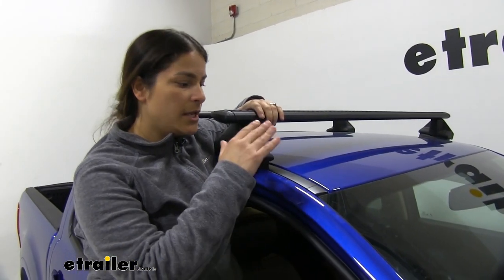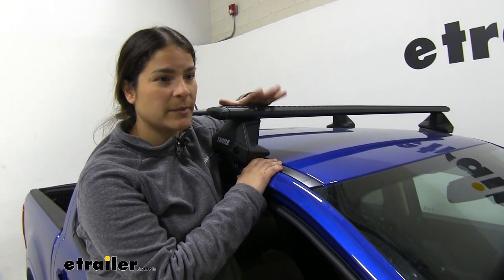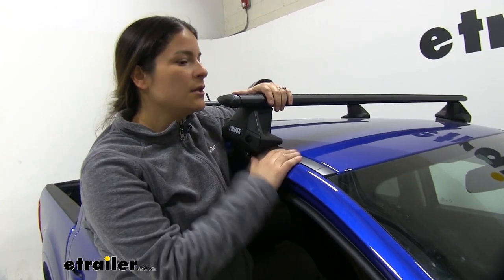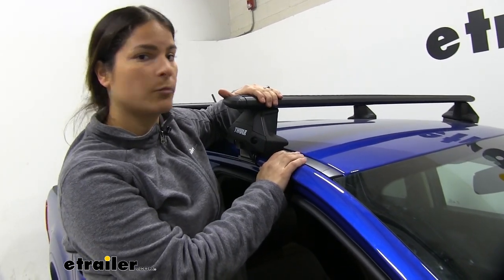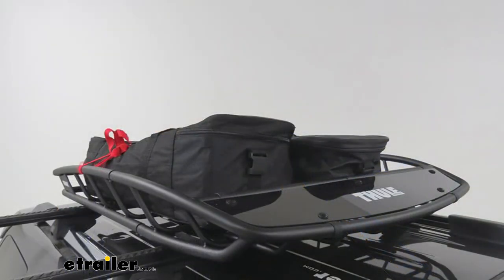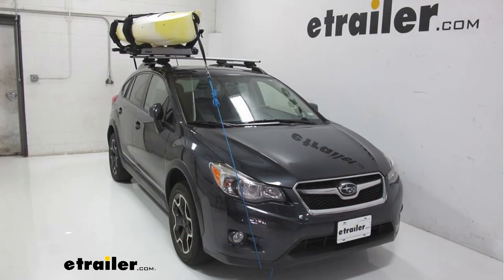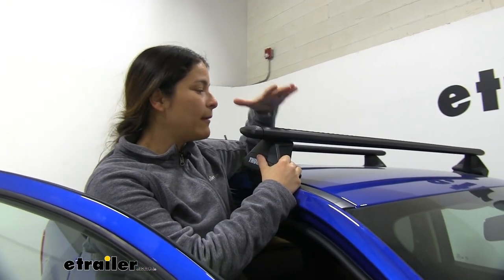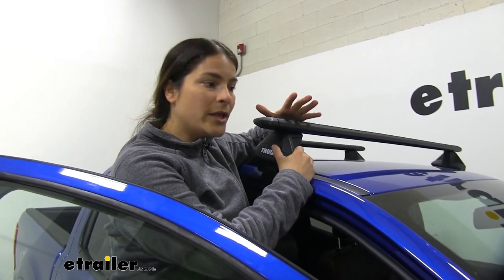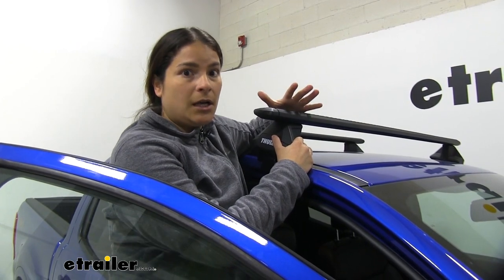With our Ranger not being a full-size truck, we are not really going to have a ton of bed space. So if you've got your car loaded up with people, you may need some extra space — this is where this comes in super handy. You can put on here pretty much anything like a basket, a cargo box, even your bikes or kayaks. One really nice thing about having aerodynamic bars is that it's going to cut down on your wind noise and also conserve some fuel.